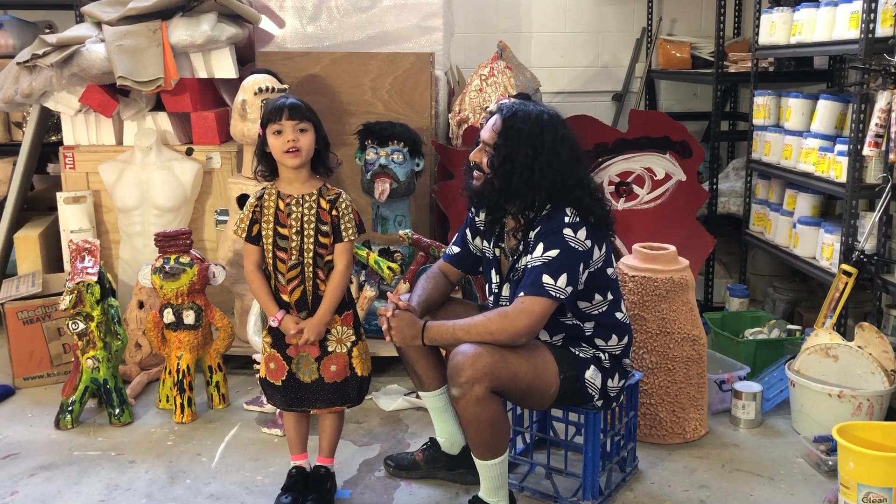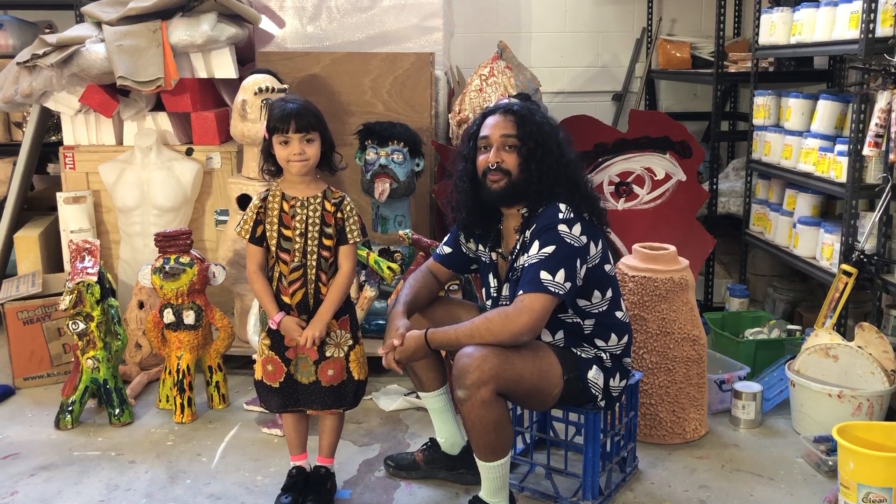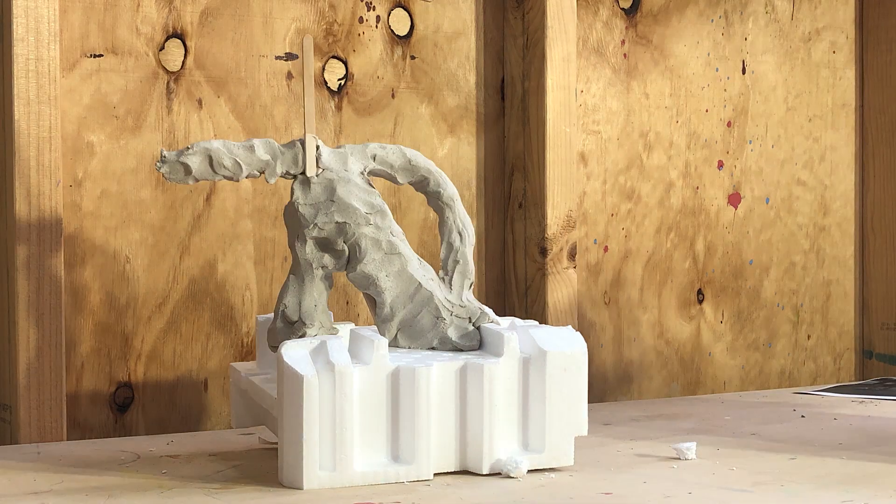Hi, I'm Ramesh. Hi, I'm Sunty and I'm five years old. We're here today in my studio in Rydalmere in Western Sydney, and we're going to show you how to make a human-animal form.